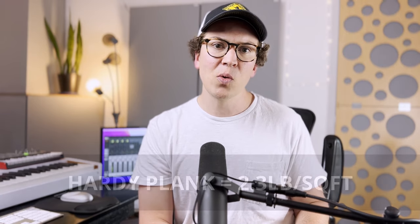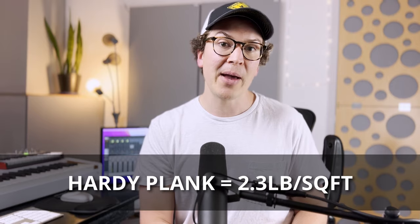Hardy plank siding, according to research I've linked on my blog — I try to leave a paper trail with my work cited on all of this — is going to be 2.3 pounds per square foot.